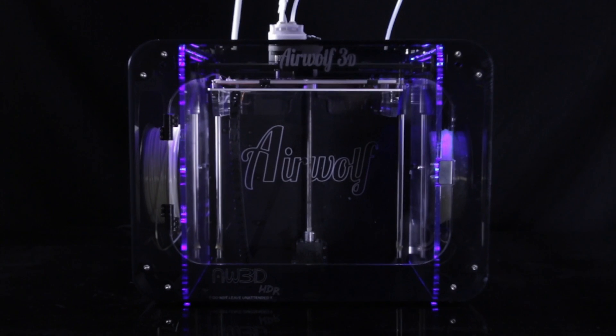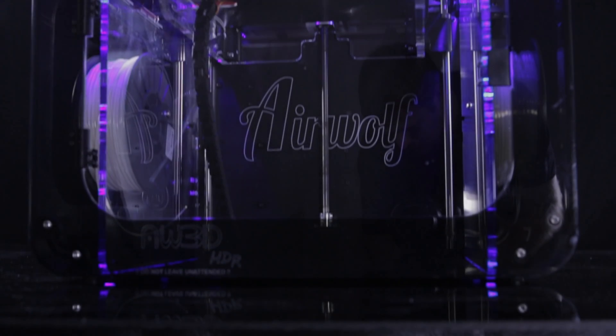Airwolf 3D is proud to present the all-new HDR. With its full wireless capabilities, the team at Airwolf 3D is bringing easy 3D printing to the masses.